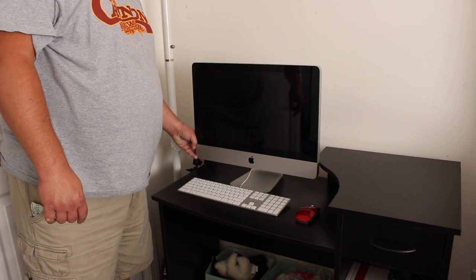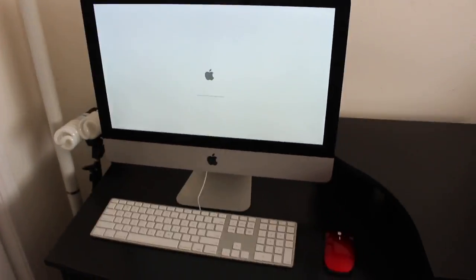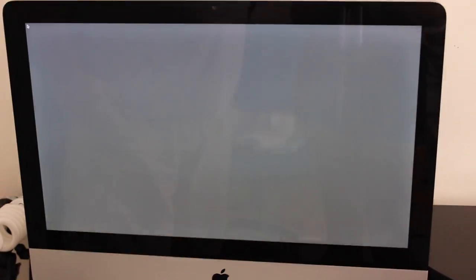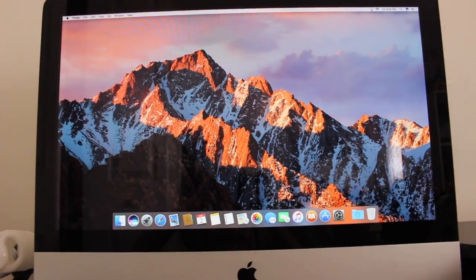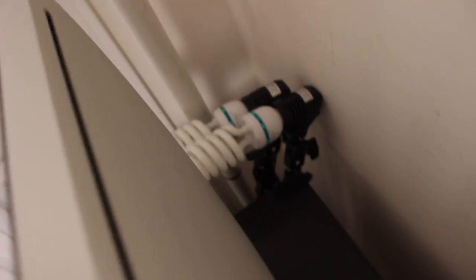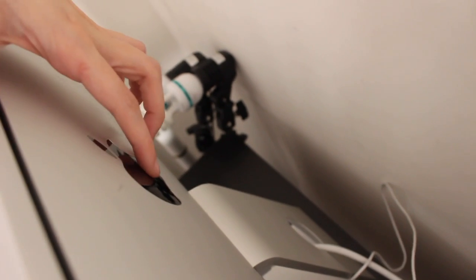Go ahead and press the power button. Whoa - that was really loud. Okay, so here's all the welcome stuff. Ta-da! As you guys can see, there are no scratches on the front screen. I will give you all a close-up of the screen. There's some smudges because I suck at getting fingerprints off. The only minor issues are these little scratches right here, and there's one right here, and then there's one on the Apple logo.